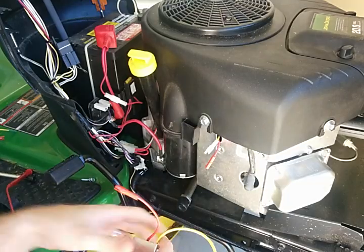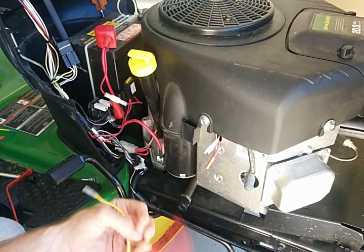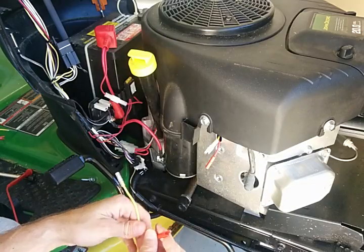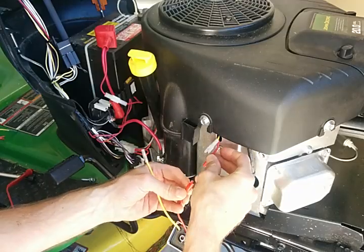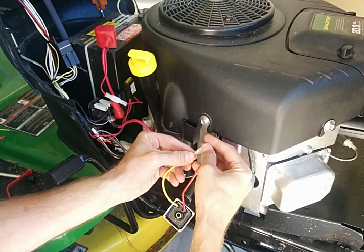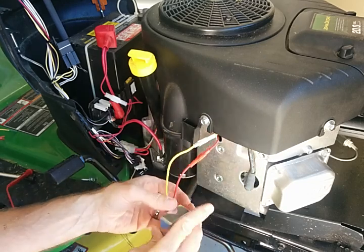Also pay attention to what kind of system you have. Through some internet research, I determined this was a 9 amp charging system. It should be putting out about 18 volts or so whenever it's working right. So I ordered this new piece on the internet for less than $15.